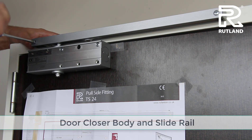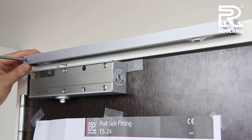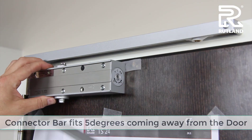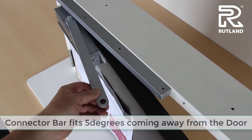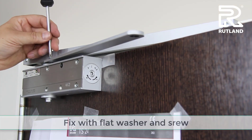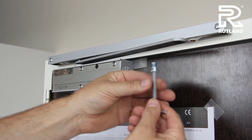Fix the door closer body. The connector bar fits over the closer, coming away from the door slightly. This is fixed on with a small screw and a flat washer. This can then be connected to the slide block with the allen key and the shoulder bolt.